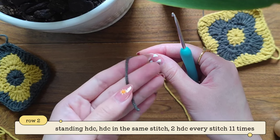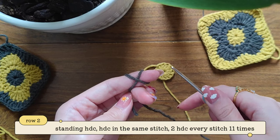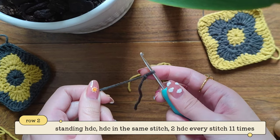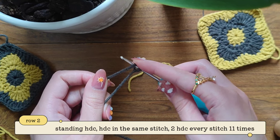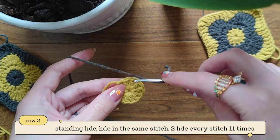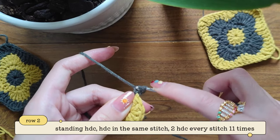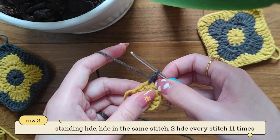For the second round take your other color — in my case it's gray yarn — and I'm going to wrap it around my forefinger. Then I'm taking my hook, put it underneath and then over. And that's how you make a slip knot. I'm going to yarn over and hold it with my finger. Now we're going to make a standing half double crochet into this stitch. So insert your hook, take out your yarn, we have three loops, and you're going to pull through all three. And here's our first standing half double crochet.